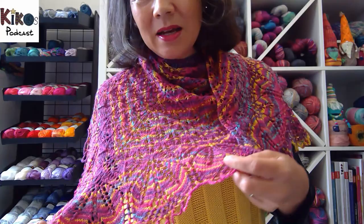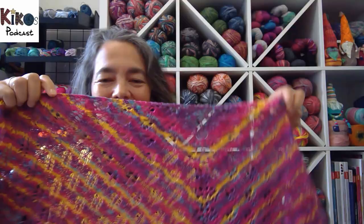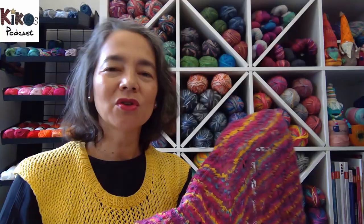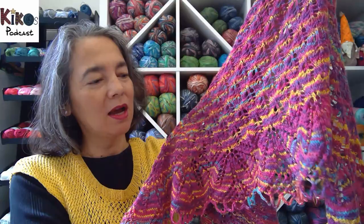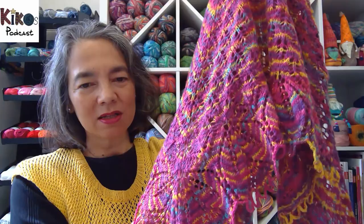Before I go into that, I'll start with what I'm wearing — the Haruni shawl. I knit that as a knit-along on my channel and on Ravelry. I'd seen the pattern years ago and always wanted to knit it. It's a free pattern on knitty.com and also available through Ravelry. I used a three-ply opal sock yarn — thinner than normal sock weight, probably lace weight, but 75% wool and 25% polyamide.